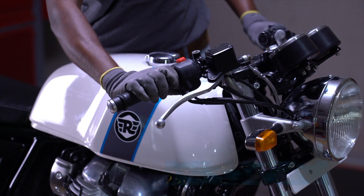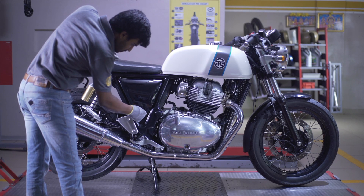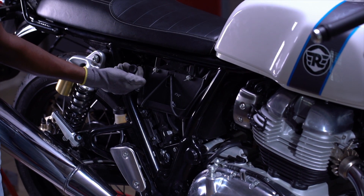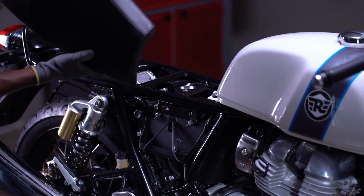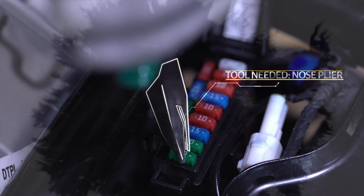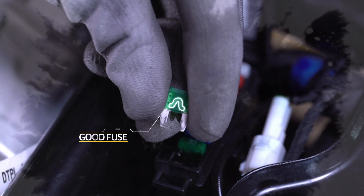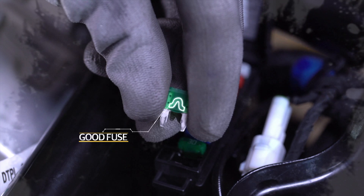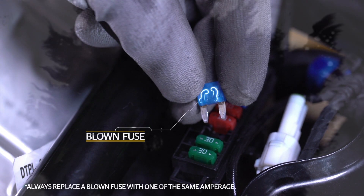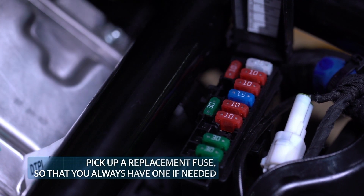If there's no trouble with your fuel supply, proceed to check the fuses. The fuse carrier is located below your seat. Open the right-hand panel and pull the seat release. Open the fuse carrier lid, then gently remove and check the fuses. Begin with the main fuse, and then the ECU or Electronic Control Unit fuse. If a fuse is blown, replace it with the replacement fuse available in the fuse carrier.